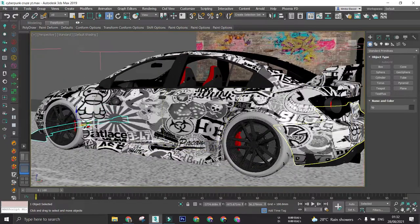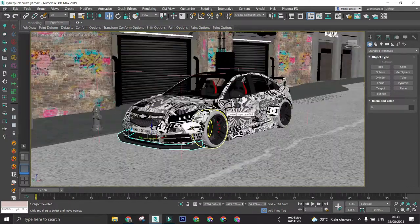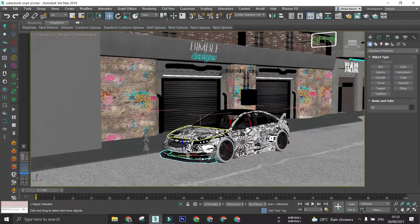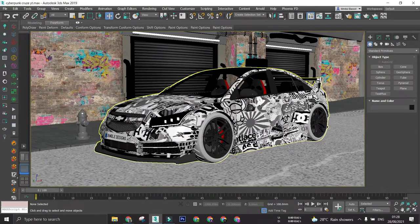Racing seats, spoiler, and the diffuser along with the exhaust tips. To top that off, I sticker bombed it in black and white. You can say that this Chevy is converted to a JDM machine.